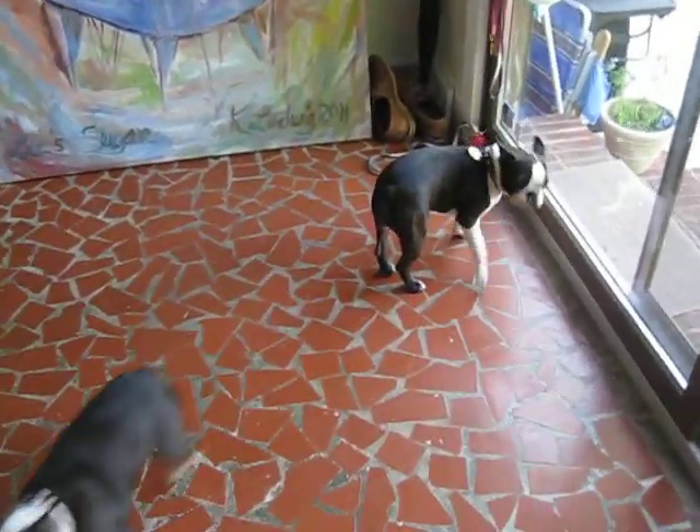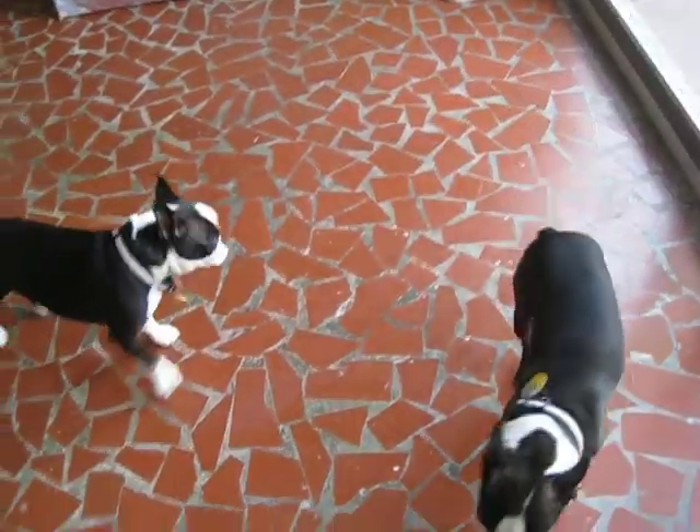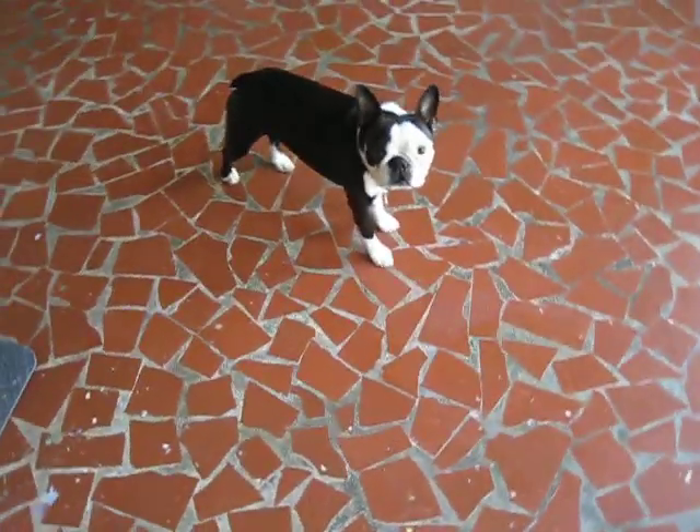Good morning, Penny and Pink. Oh, look, they're ready to go outside. But before we go outside, hi Pinky, hi Penny.